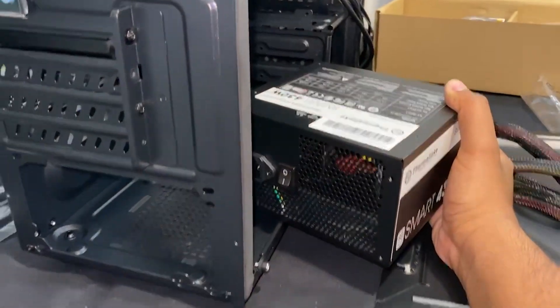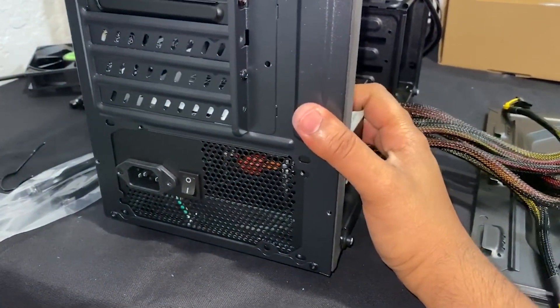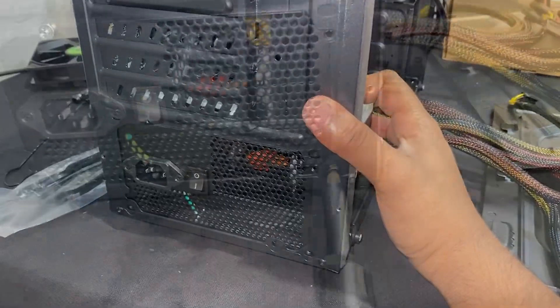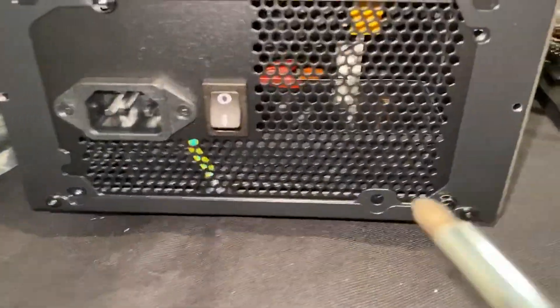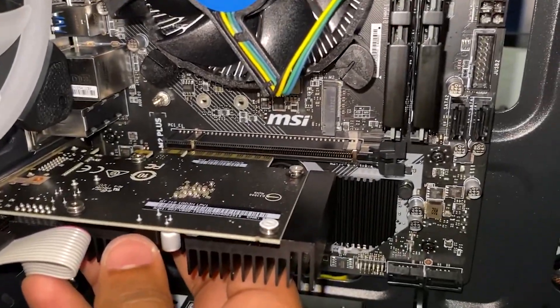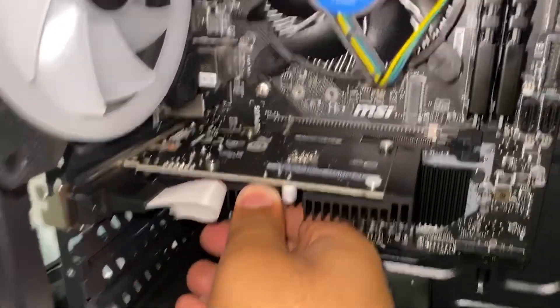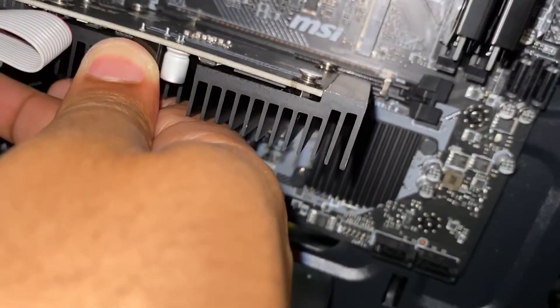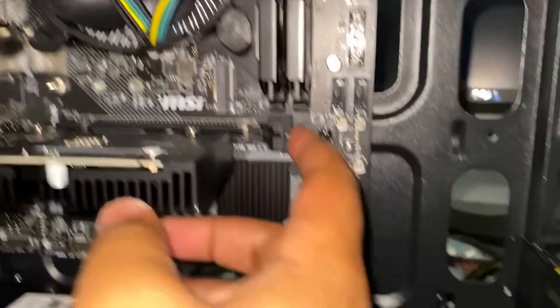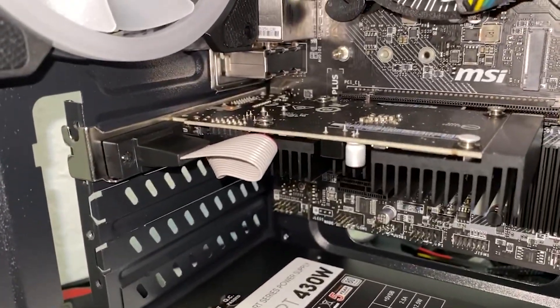My DSLR just died, so I'm shooting this with my phone now — hopefully no noticeable quality difference. Let's go ahead and install the power supply. The MSI graphics card doesn't even take up the full PCIe slot, which is pretty cool, but let's go ahead and install it just like this. And now the graphics card is in.